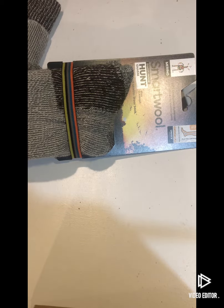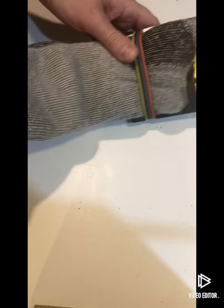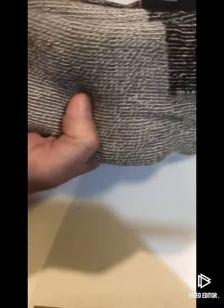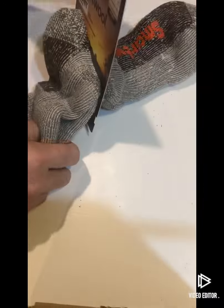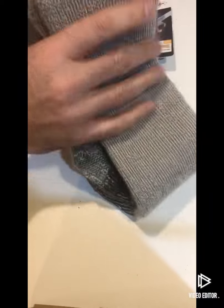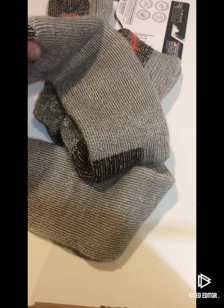Today we're looking at this Smartwool Hunt Pair over-the-calf sock. This is a tall-length sock, very cushiony. I wasn't really sure how much cushion this sock was going to have, but it seems like it's going to be extremely warm and very well cushioned. I do like the gray color. The fabric is very soft. This has a high wool content, which is always nice in a sock.